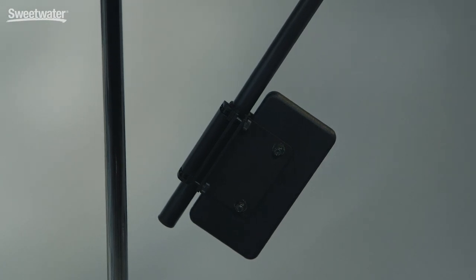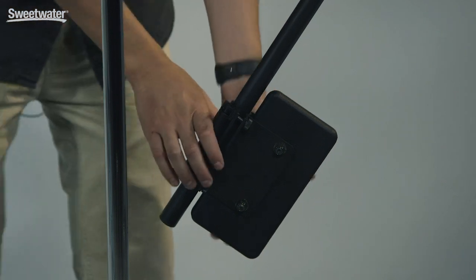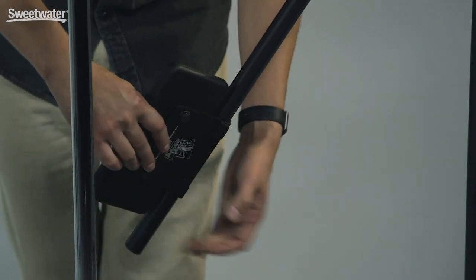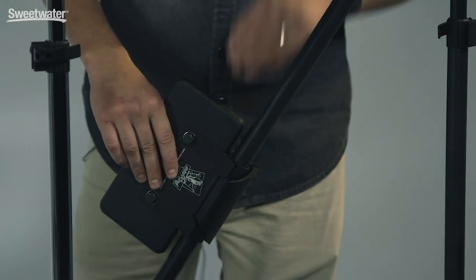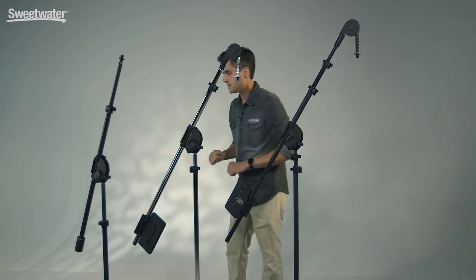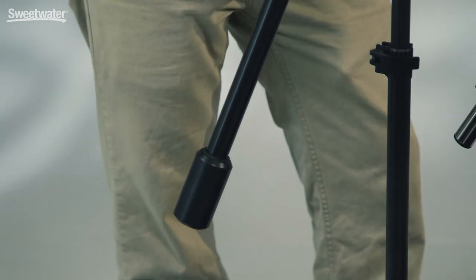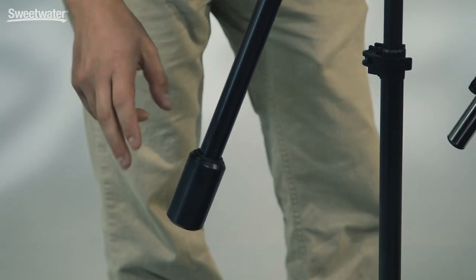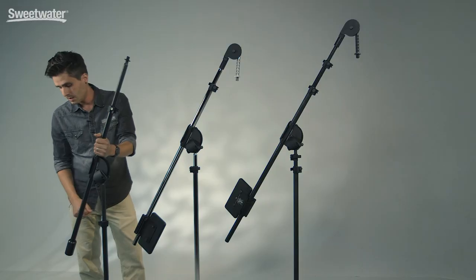One of the great key features of the Latch Lake booms are the counterweights. On our larger stands — the 3300 and 2200 — we have a seven-pound movable counterweight that can lock anywhere on the boom and can be taken off if you don't need it. Then on our 1100 stand, it's a slightly different system whereby you can stack weights out the back of the boom. It comes standard with a two-pound weight, and you can buy a one- and four-pound weight set to stack up to seven pounds. Most of the time the two-pound weight is just fine.